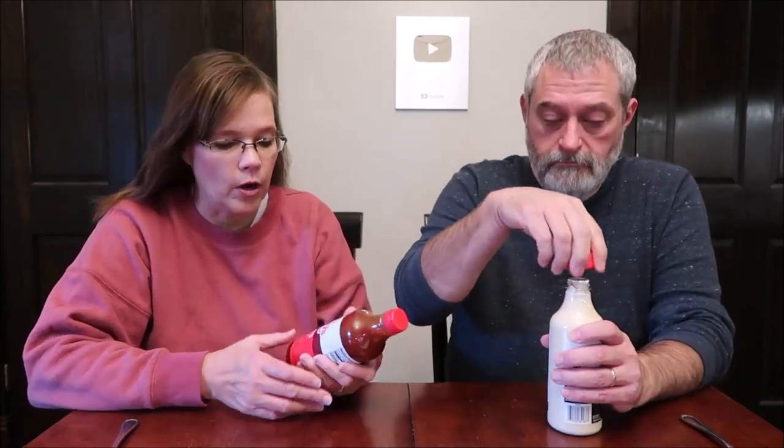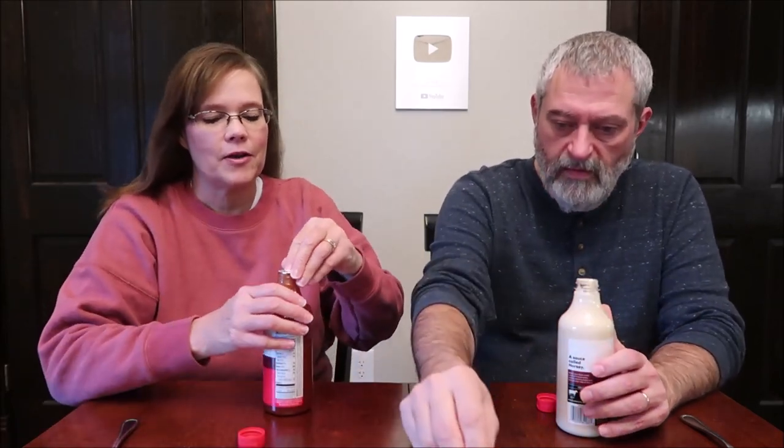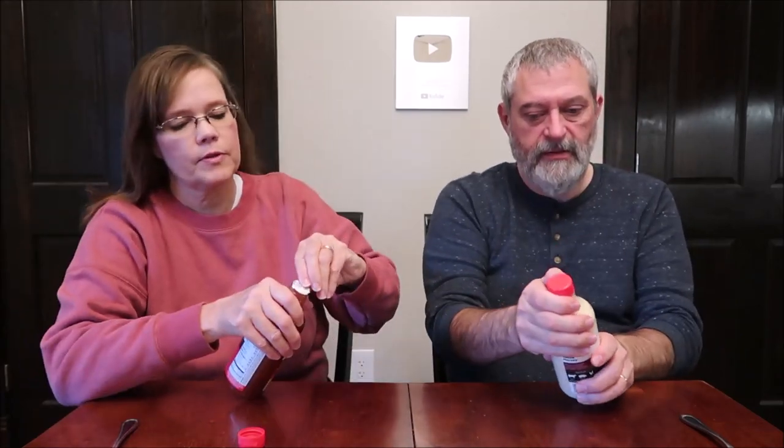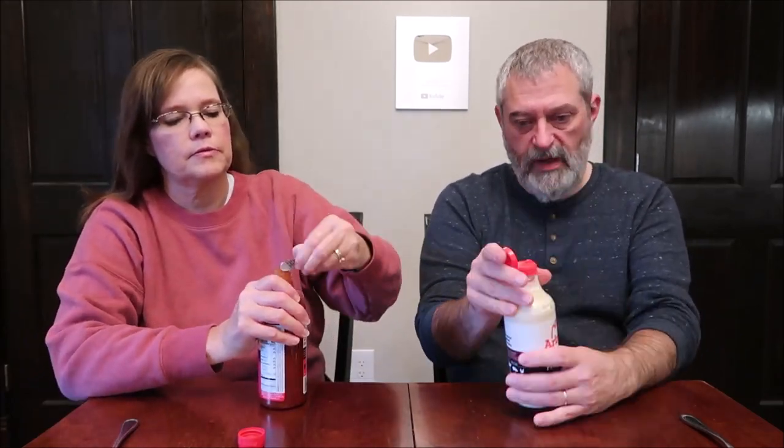Today Kevin and I are going to be trying the Arby's sauce and horsey sauce. This was $3.99 at Kroger for each one. It says 'a sauce for all the meats.' I brought a little napkin to put this on. It does have a flip top — that's good.